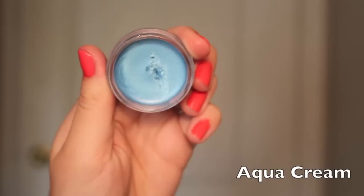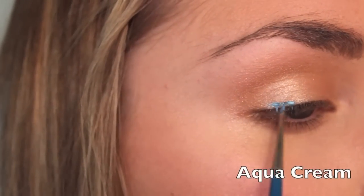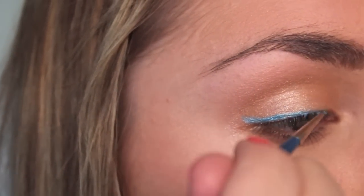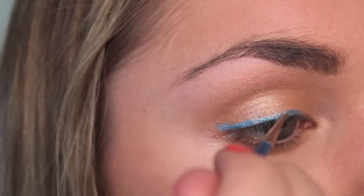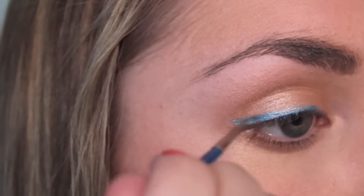Allie subtly wears a light blue color on the outer part of her lid above her lash line in the flashbacks surrounding the Jenna thing and during the pool flashbacks. Rather than a teal aqua blue, it's more of a baby blue to pick up the light blues in her eyes. A great color to use is Aqua Cream Shadow from Make Up For Ever.